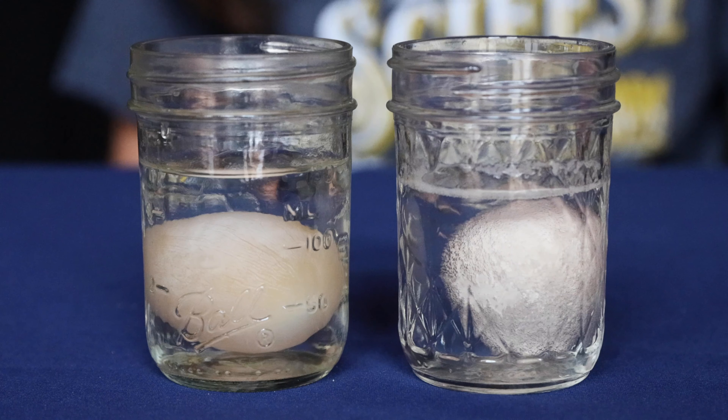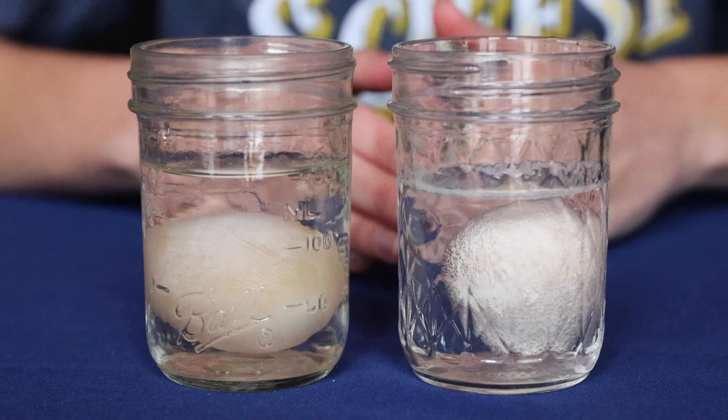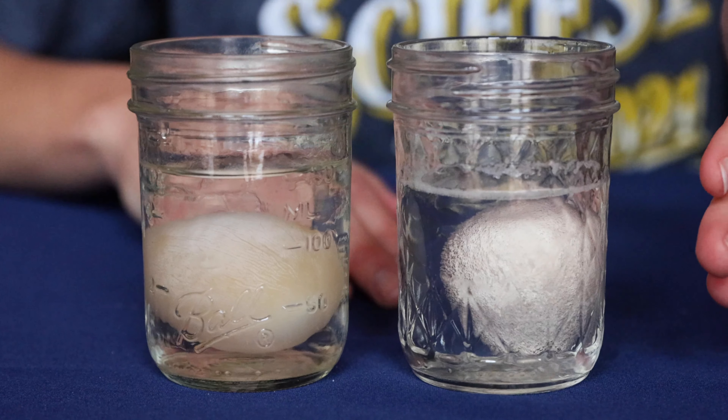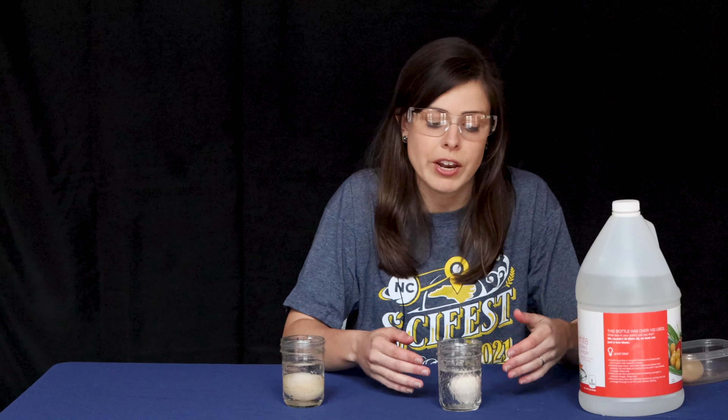Now that it's in the vinegar, we're going to let it sit for 24 hours undisturbed. After 24 hours, you're going to change this vinegar. So very carefully, dump out the old vinegar and add some new vinegar, just enough to cover your egg.